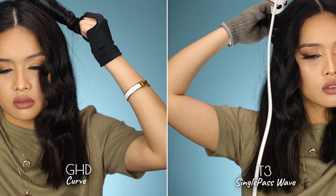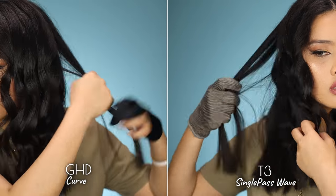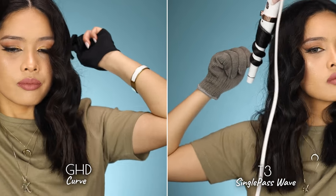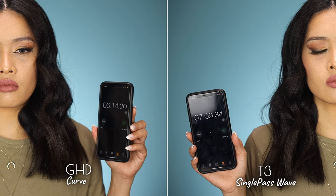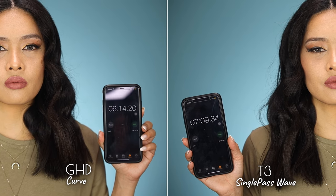Take note on how to properly curl your hair — take smaller sections for optimal results. Having greasy hair also makes it more difficult for either wand to be effective, so keep that in mind. All done! It took me 6 minutes and 14 seconds to style my hair using the GHD Curve, while the T3 took 7 minutes and 9 seconds. Both wands finished almost at the same time, so in terms of saving time they're on par with each other. The only reason I was delayed on the T3 was because my hair kept getting stuck on the rose gold centerpiece.